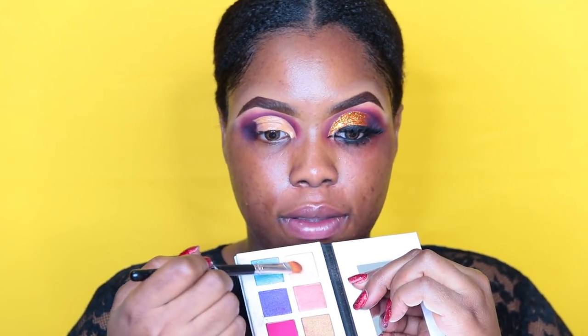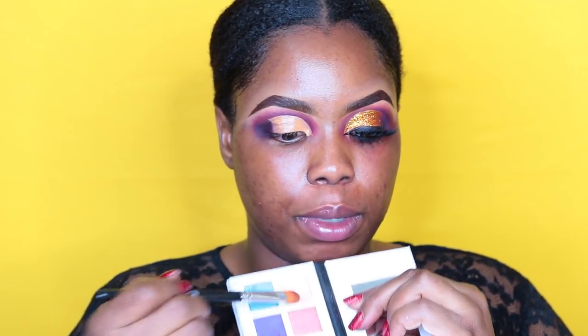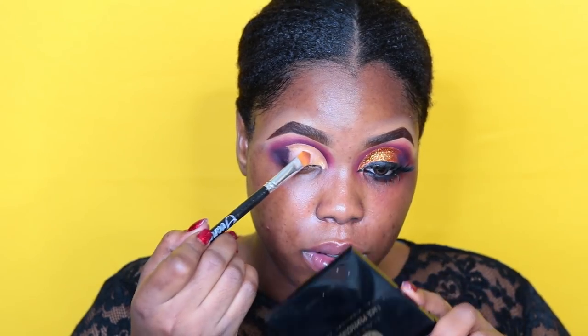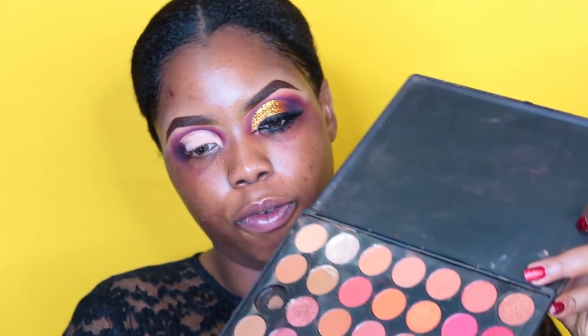From the Eye Candy palette, I'm going to be setting my concealer. You have to set anywhere you use concealer on your eyelid — if not, it's going to crease and you'll end up with a creased eye look. I'm using this color from my Morphe palette to set it.